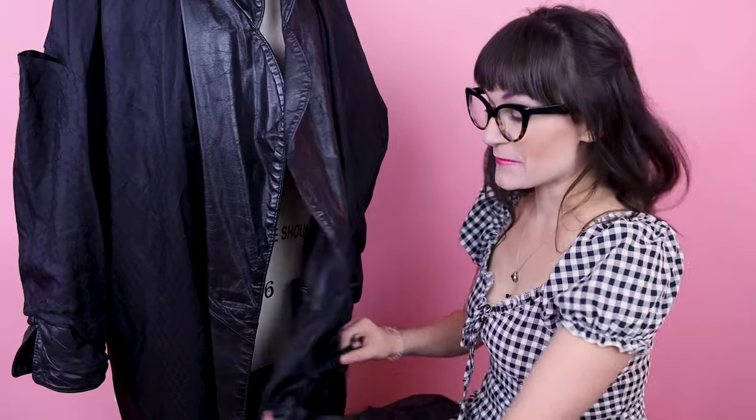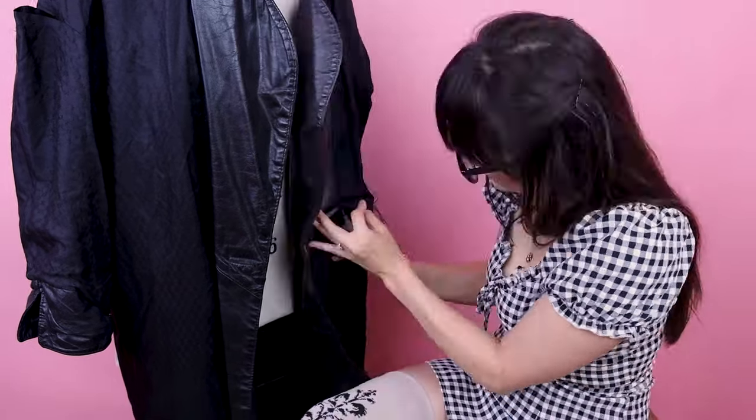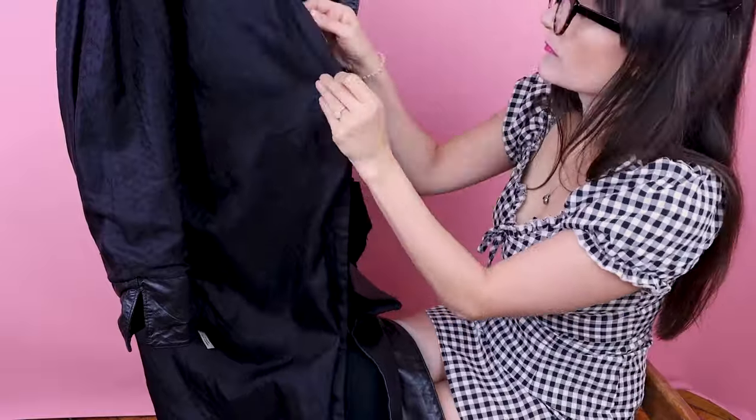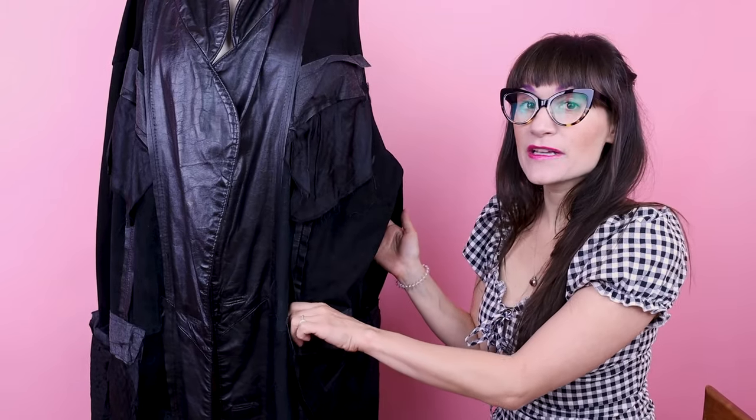The first thing we need to do is tailor this jacket up. Let's turn it inside out, keep it on the dress form and get some pins in it so we can tailor it up. Before we start pinning, I'm going to rip out the lining so I can see the seams — they're inside the jacket because we've got a lining. To make this process really simple for tailoring such a big garment, I want to be able to see those seams, so I'm going to fully rip out the lining and then work with just the leather. Then we'll go back and tailor up the lining the same way.